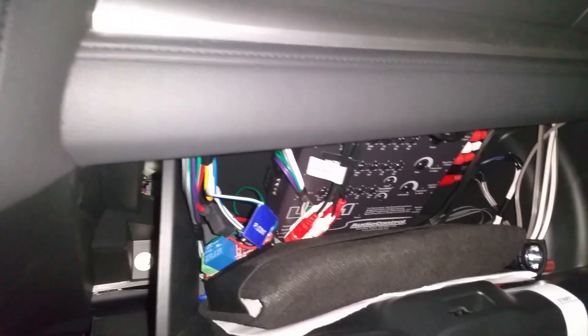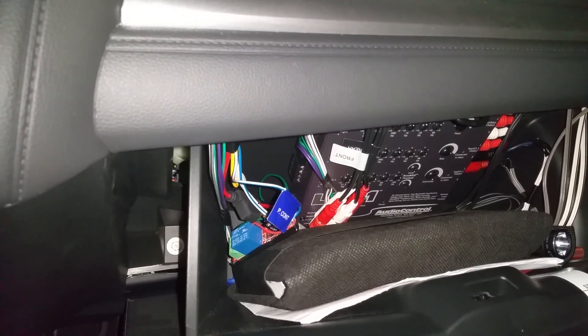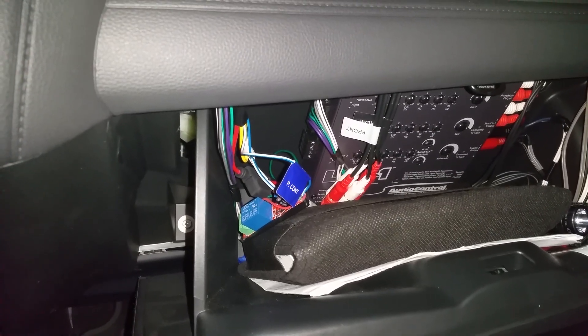Hey YouTube, so I had a bit of a power on/power off amplifier thump issue going on with my aftermarket sound system, and it's actually a pretty common problem. It has to do with the order in which your components are turning on.